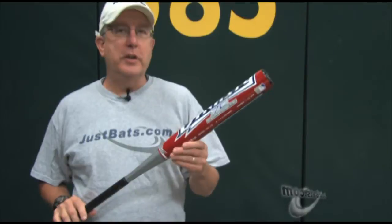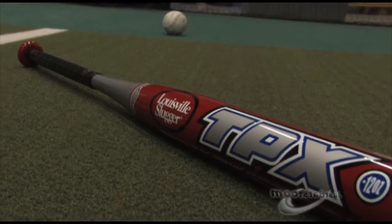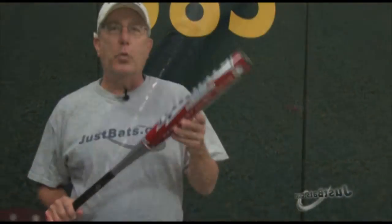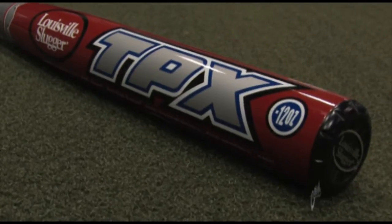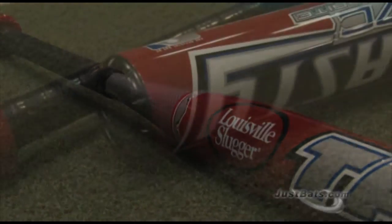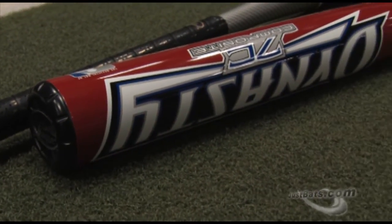Hey guys, get over here. Let me show you this new 2011 Louisville Slugger TPX Dynasty. This Dynasty has a one-piece all-composite design. The composite materials are layered for added strength and durability, and this ensures that you're going to have good tough hits every time at the plate.